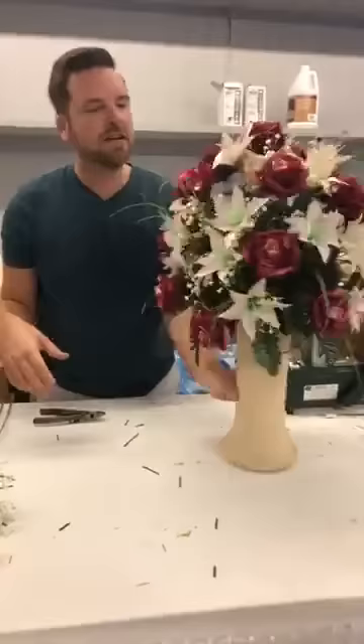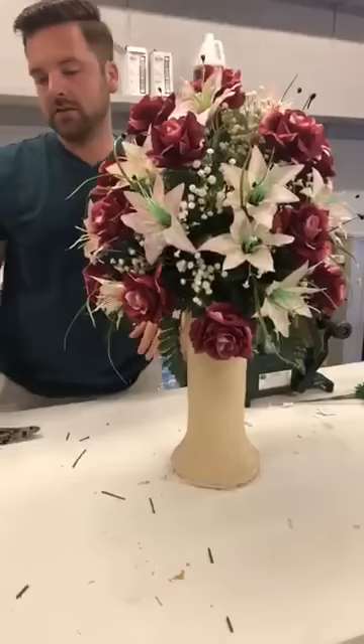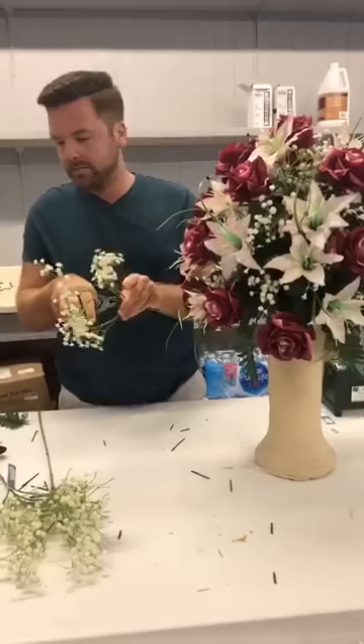I've done one area with the baby's breath and you can see what it adds. Here's the area I did, and here's the area I haven't done yet — so you can see what the filler adds once you put it in there. It just makes it look a little fuller, which is the whole point, and you don't have any gaps or spaces.